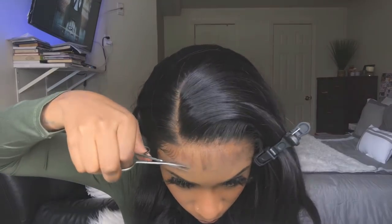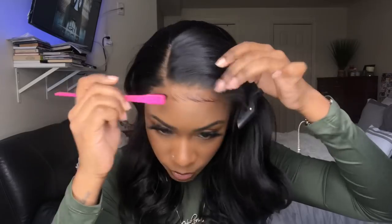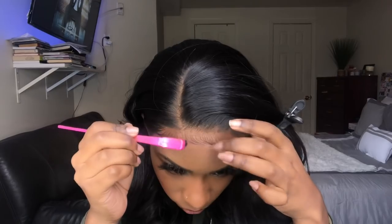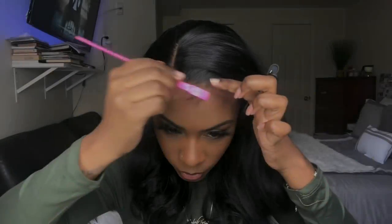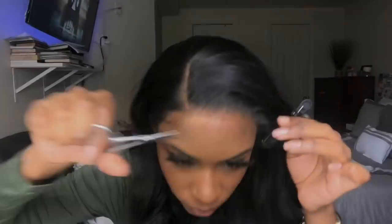I am using Got2b Glue gel to style my baby hairs. At first I was trying to be a little extra and style some baby hairs on my forehead, but it was a no. I tried another style on my forehead and it still wasn't working for me, so I just went in later on and cut off the baby hairs on the forehead.